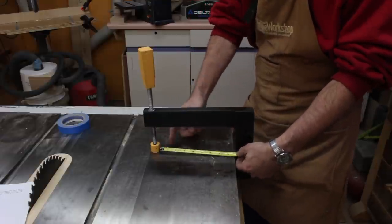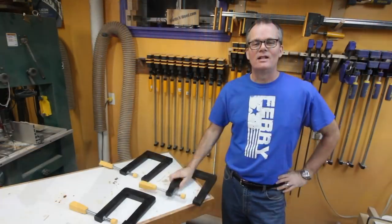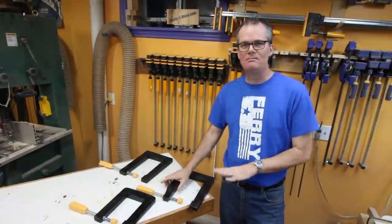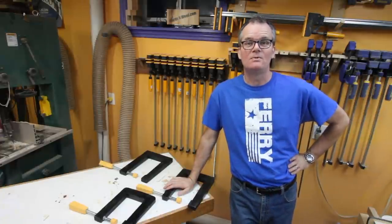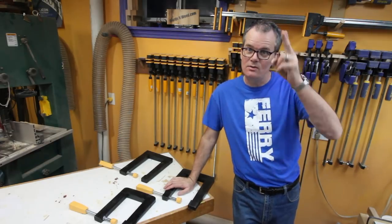They have a nice long reach — on the main clamp I've got a depth of eight and three-quarter inches in the throat, and on the smaller clamp a depth of six and a half inches. That's about it for this project. Maybe not entirely successful, but I got two good clamps out of it, at least maybe two and a half. I had some fun in the shop, and I'd like to thank you guys for stopping by and spending some time in the shop with me. I hope you found it interesting and enjoyable — we'll see you next time.